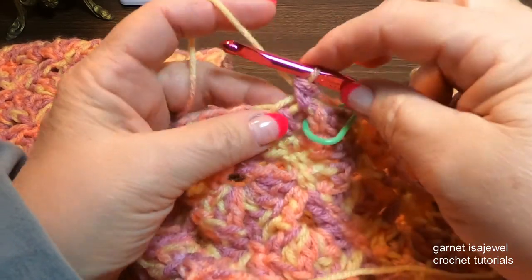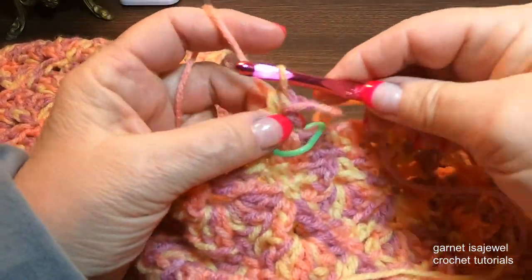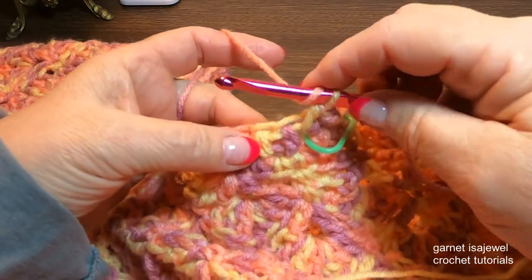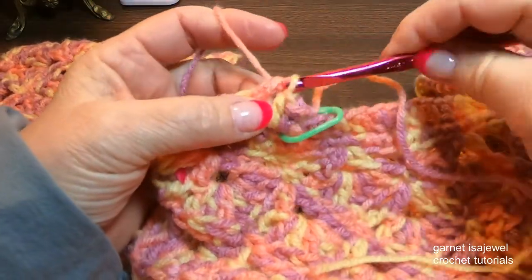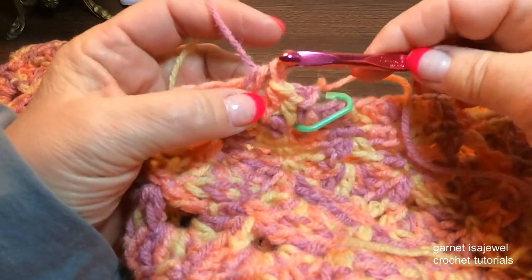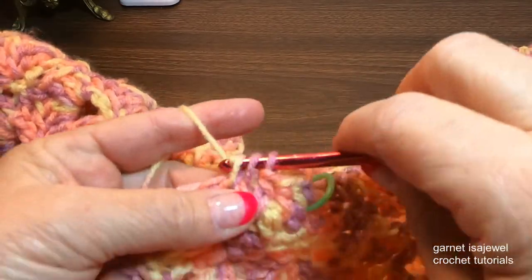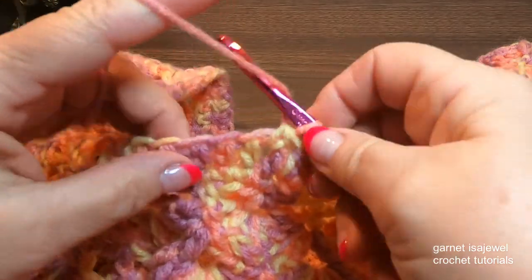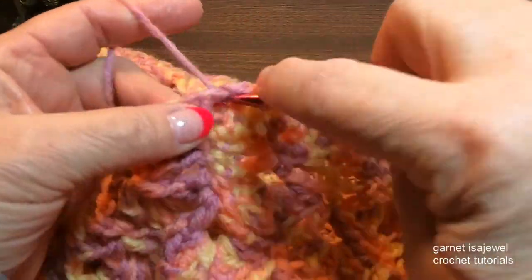Now in the same stitch, do one more half double crochet. Then we're going to do six half double crochets into those next six stitch openings — that's two, three, four, five, and six.